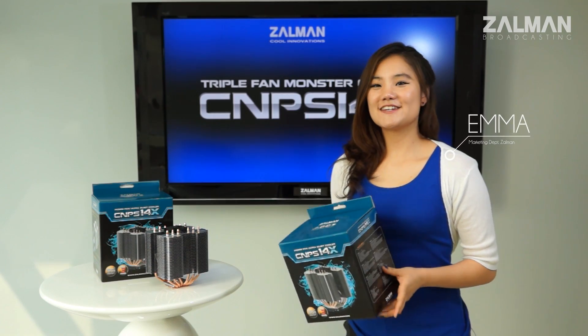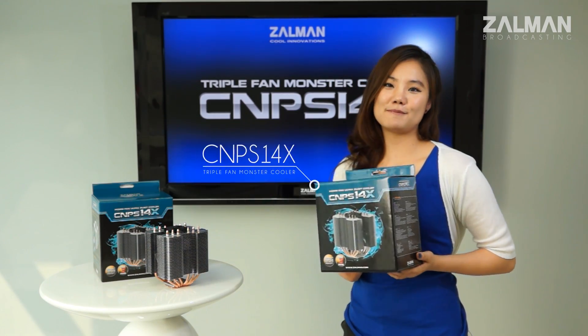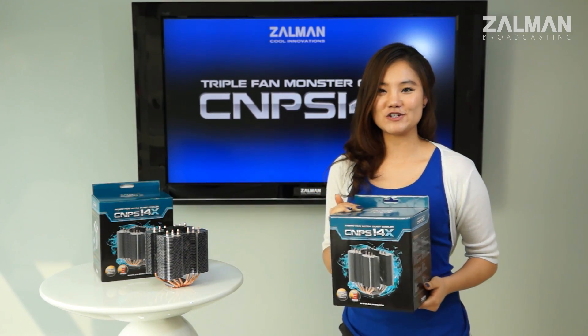Hi there, I'm Emma. Today I would like to introduce you to the newest CPU cooler from Zalman, the CNPS-14X. Let's open this one up and get a better idea of its features.